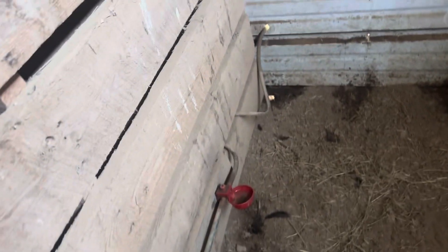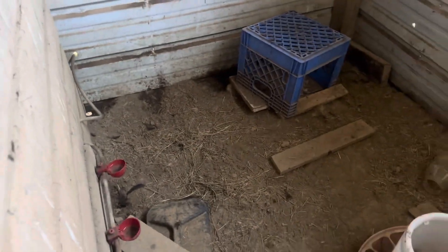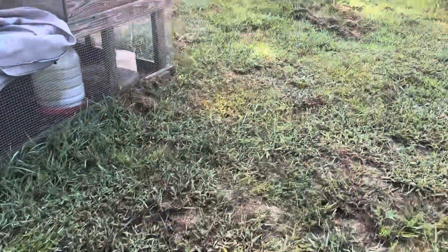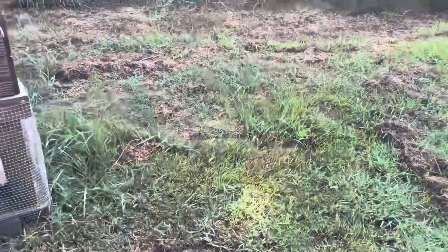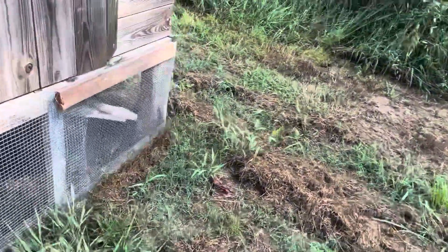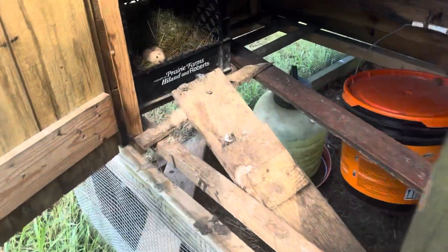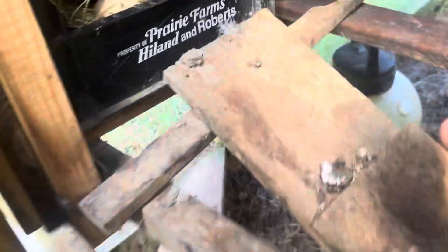Water's still good. All right, let's go see if the other silkies got some eggs. Yes, we have some eggs.